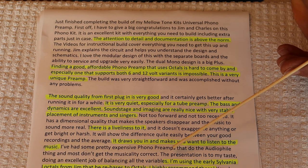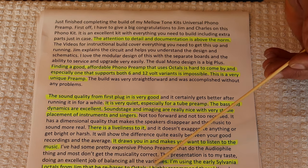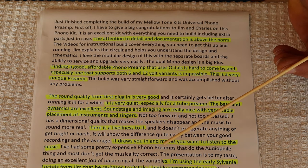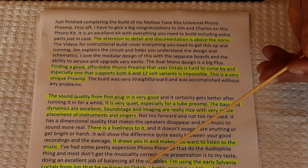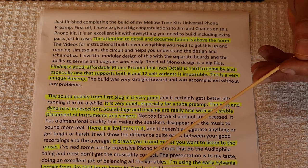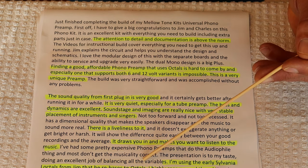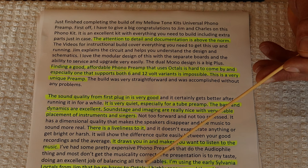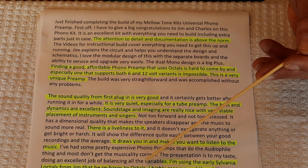He mentions using the early Slovenia Loctels from Jim, which he rebases as Toctels, and highly recommends them. The Slovenia Loctel 6SL7s and equivalents and 6SN7 equivalents were an incredible find. Charles came up with the idea maybe two years ago — he said we should figure out how to use these. We first used adapters and they worked, but they weren't the best. But the rebasing — wow. I swear the tubes sound better rebased as octals than they did stuck in adapters.